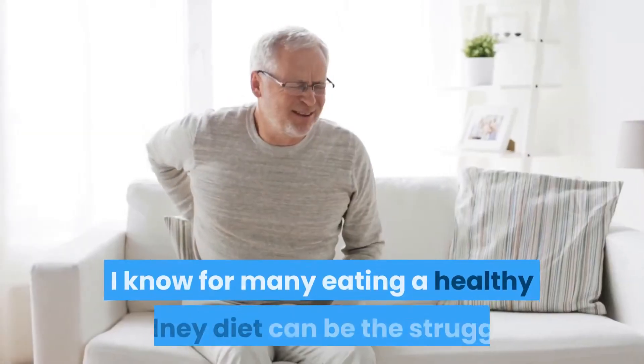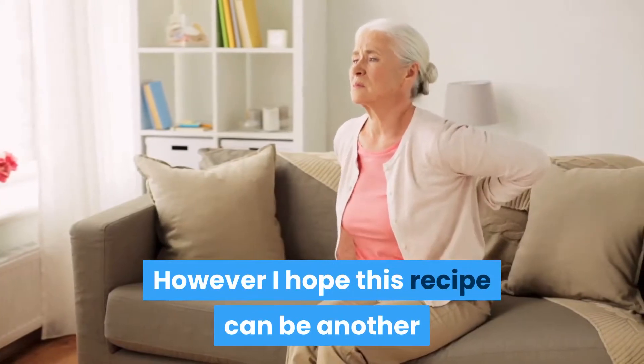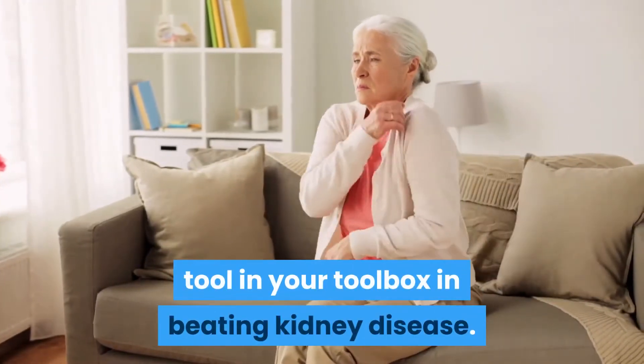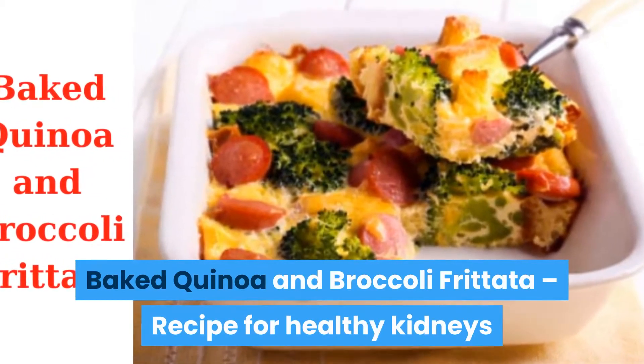I know that for many, eating a healthy kidney diet can be a struggle. However, I hope this recipe can be another tool in your toolbox in beating kidney disease. Baked Quinoa and Broccoli Frittata — a recipe for healthy kidneys.